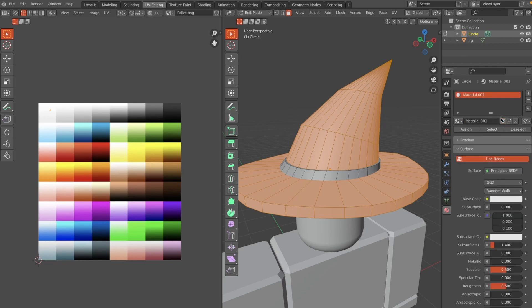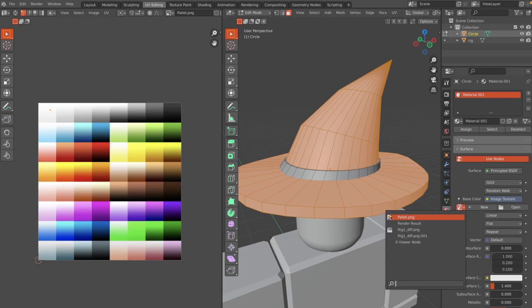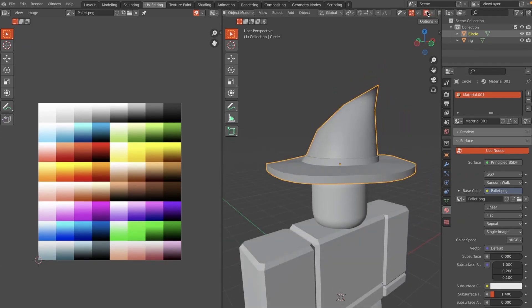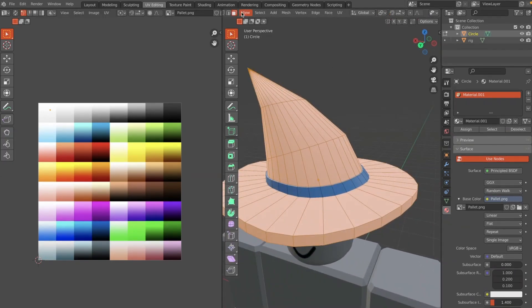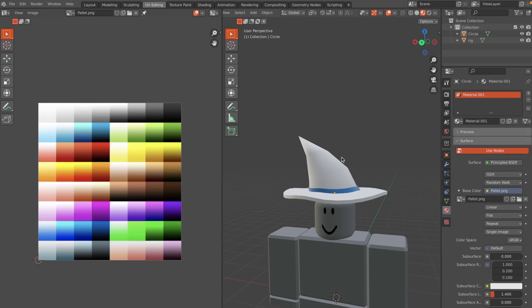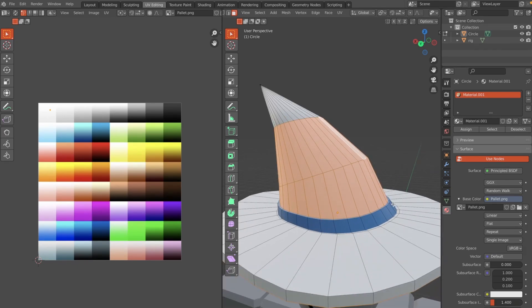Turn off Proportional Editing by clicking O. Go to the Material tab, hit New Material, and change the Base Color to an Image Texture pointing to the palette. In Material View you should be able to see all the colors on the witch hat.